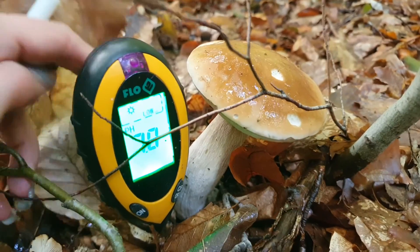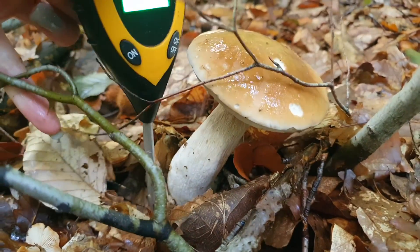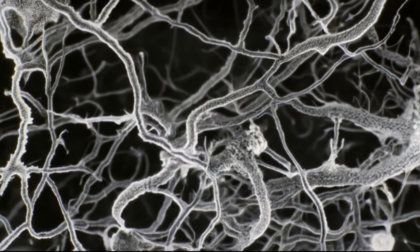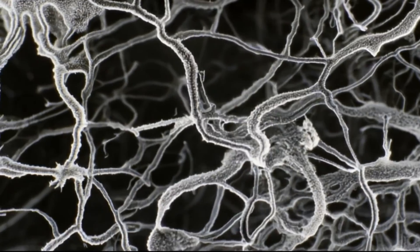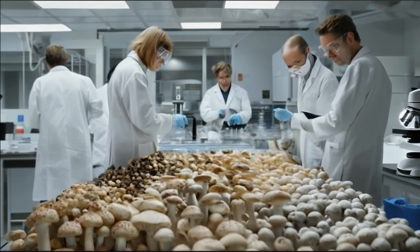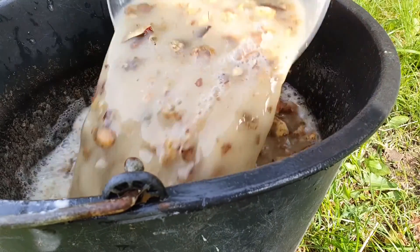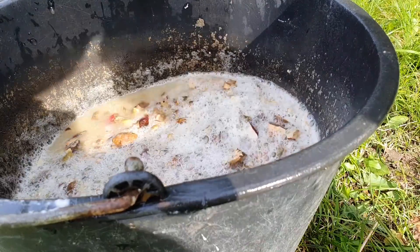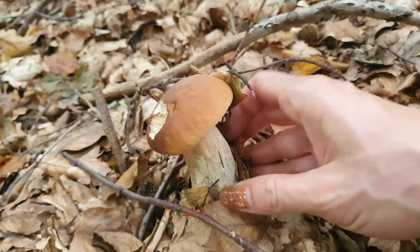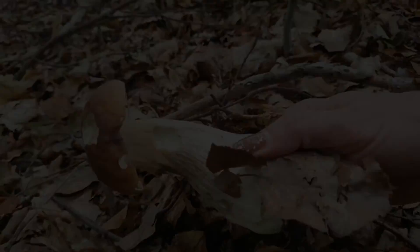Boletus is the most desirable edible mushroom in our forests. From this video you will learn how to create favorable conditions for growing Boletus in your own garden, how to make a mycelium from Boletus mushrooms collected in the forest, a recipe for a soil substrate for growing Boletes yourself, what conditions you need, how to properly inoculate the mycelium, what trees are needed for a given species of Boletus, and how to care for the mycelium so that it survives in your home garden.